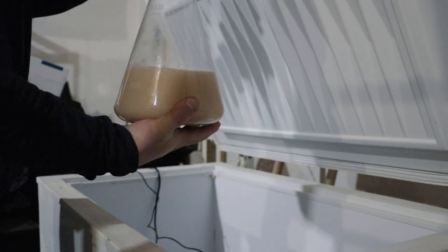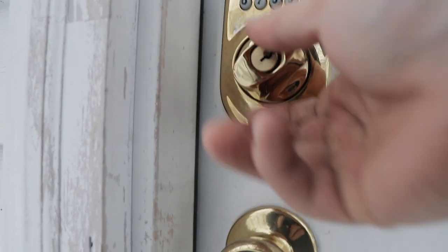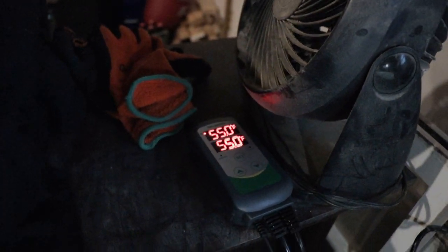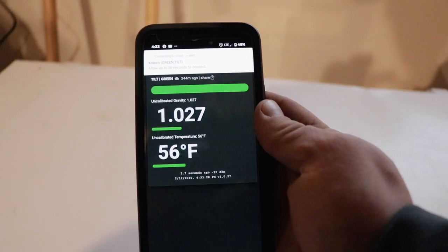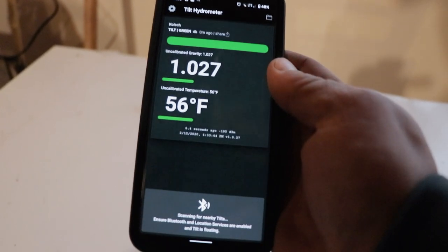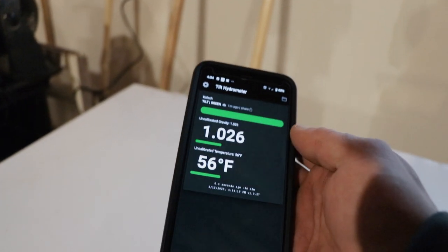I'll give you an update later about how this goes. Today is actually day three of fermentation inside the freezer. I've actually been able to keep the temp at 55 for this whole time — three days now. I'm going to check the Tilt real quick. We're at 1.026, and it says my fermenter is at 56 degrees — a little high but still fine. It's a Kolsch with German lager yeast so it's supposed to ferment at 55 degrees, and it's supposed to finish out at 1.007. So we got a little ways to go but it's only day three.